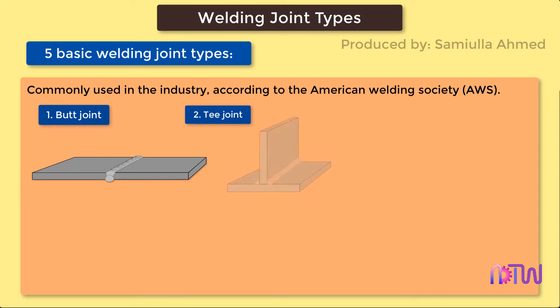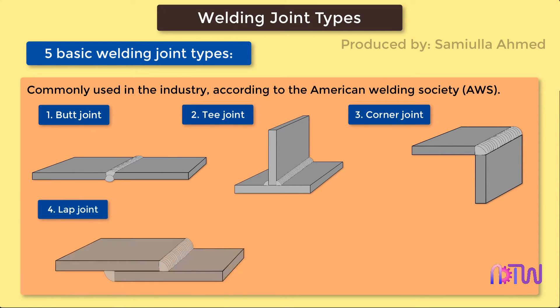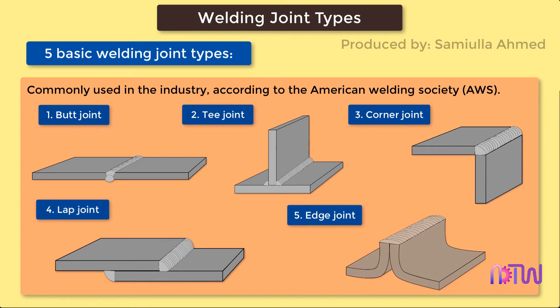The five basic joint types are: 1. Butt Joint. 2. T-Joint. 3. Corner Joint. 4. Lap Joint. 5. Edge Joint. In this video we will discuss each type in detail.